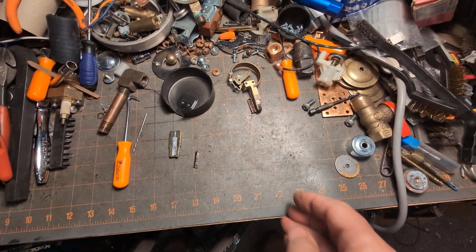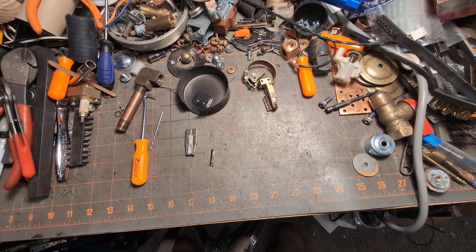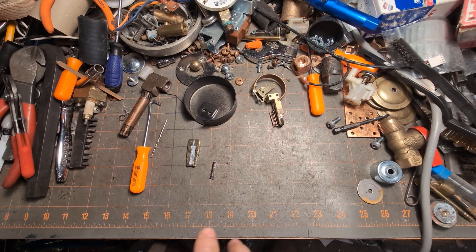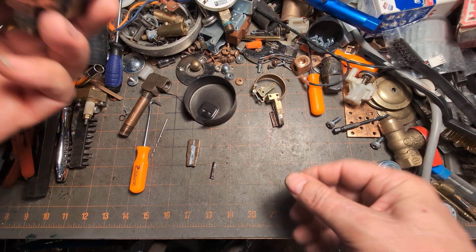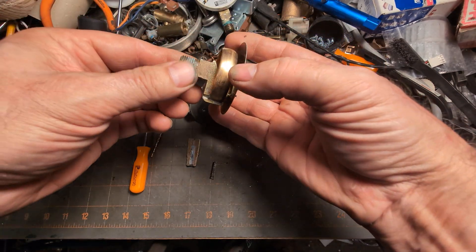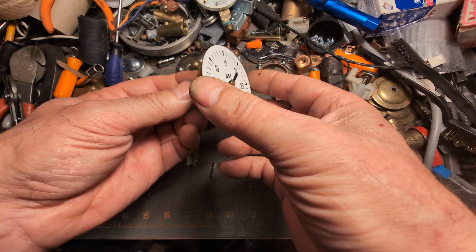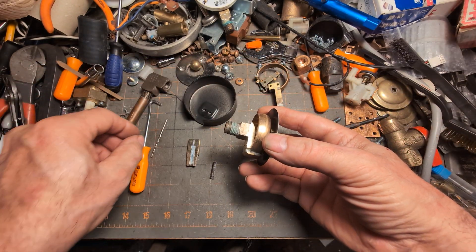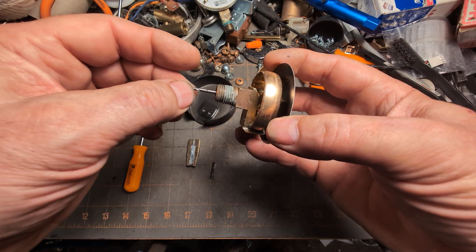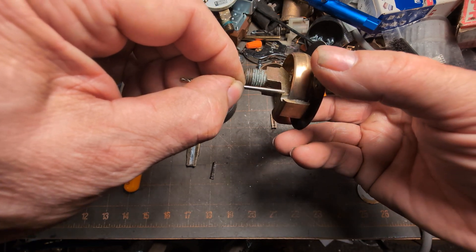The other type you might see — pardon my disorganization, folks — on some gauges, rather than having the mounting on the bottom, it has it in the back. I suspect this one — and you'll sometimes see these marked 'internal siphon' and sometimes you won't — but this one, in effect because of its construction, is essentially an internal siphon gauge. It goes through to the bottom, right about to there. So how does it get from here down to here?